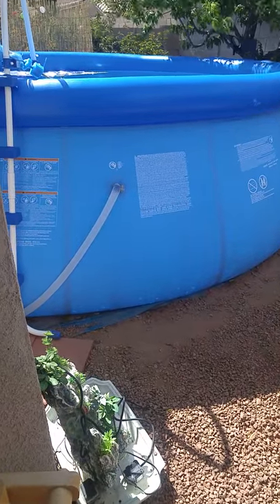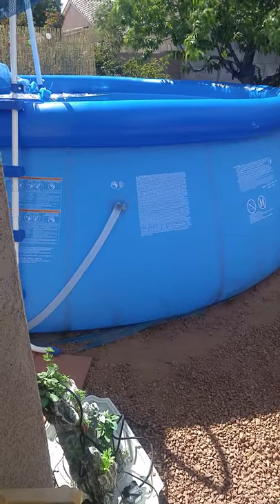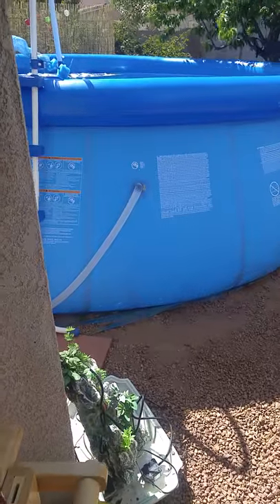I found an easy way to heat your pool — it doesn't cost that much, and you don't have to make anything. I did a lot of research on YouTube on different ways of making heat and generating heat for your pool.